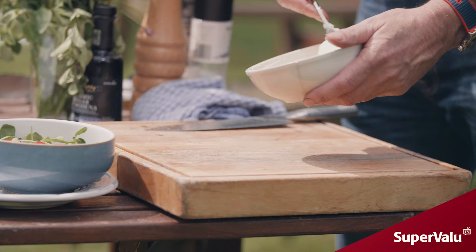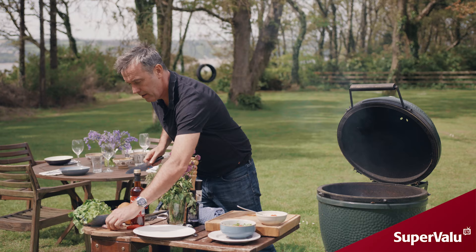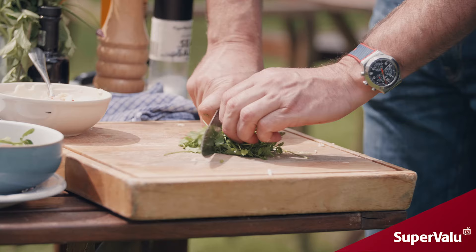To make our chimichurri, we need some mayonnaise. We're going to add some chilies to that. Then we have a shallot, a clove of garlic, some cilantro and flat leaf parsley, and some lime juice.